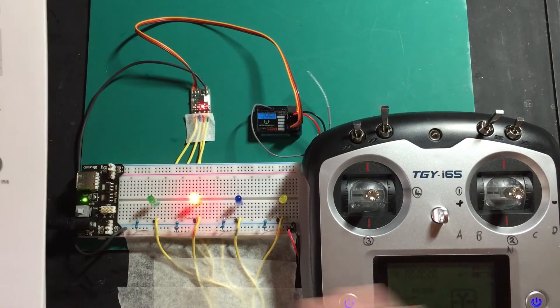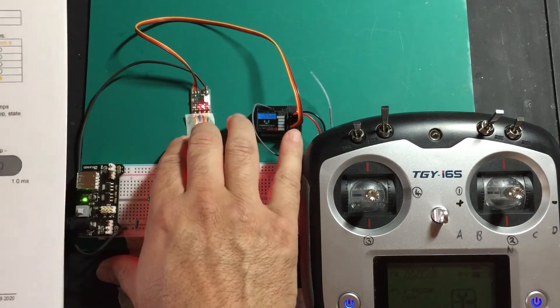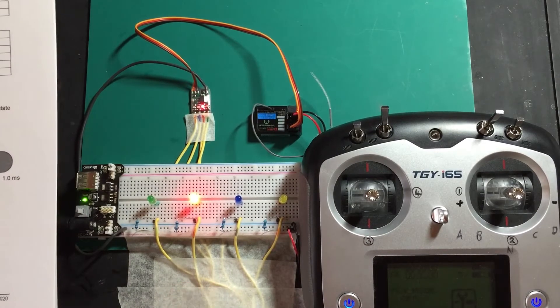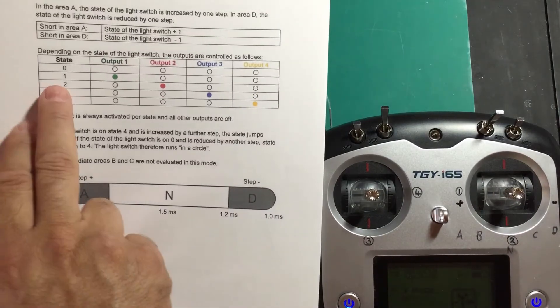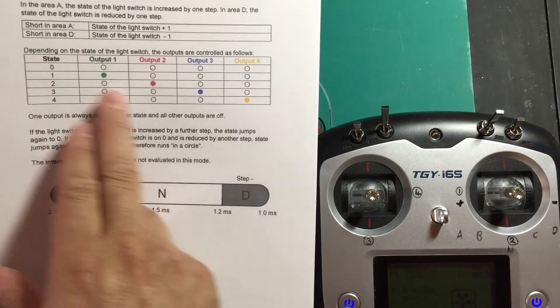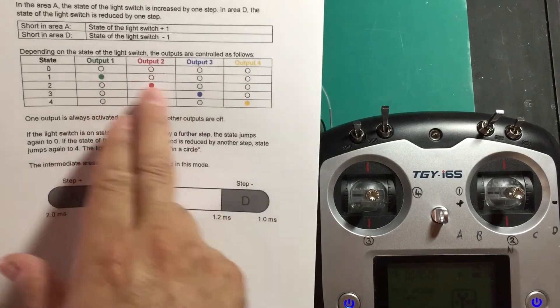Now you wouldn't necessarily use this as an indicator — this unit has an option for doing turn signals, hazard lights, and two sets of lights. We'll cover that in the next modes, which I think might be mode nine, but we'll check when we get to it. So you'll need this unit in the next video. Hopefully that explains it. We go five steps, going up the steps and then back, and we can go from any point. If we're at point two we can step back, or step forward, and vice versa for three and four.